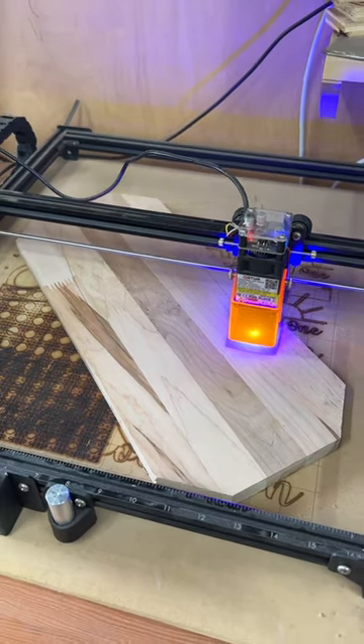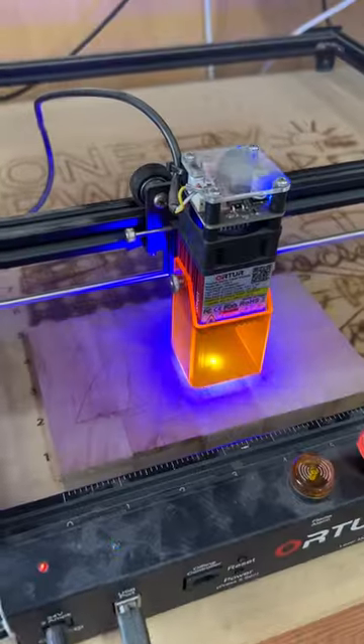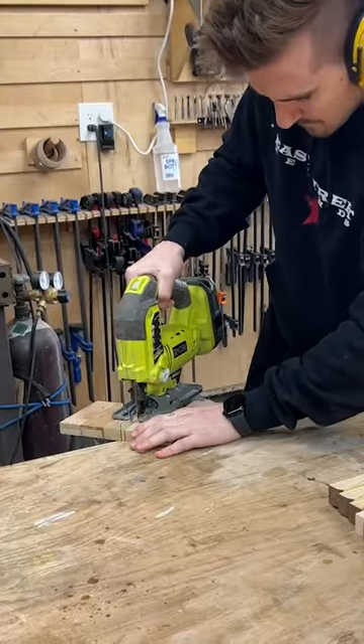One of the two main things I use it for is creating stencils. Instead of having to draw something out, you can design it in Illustrator, use a software called Lightburn — which is very straightforward and only costs about 40 bucks — and translate that idea onto your material and cut the stencil out exactly as you want.